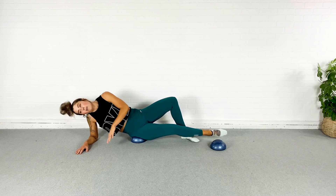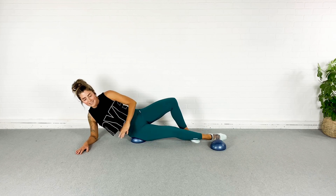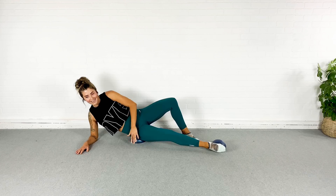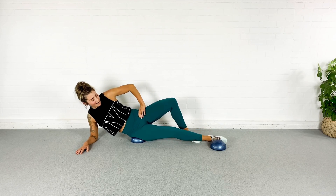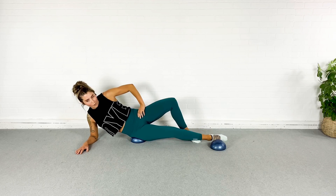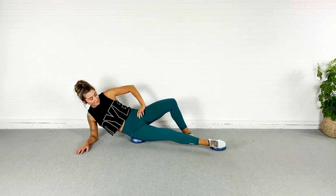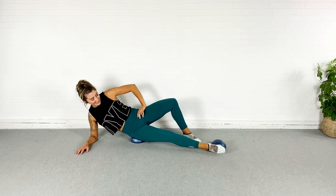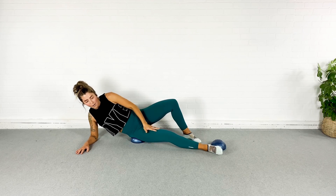Don't let that shoulder sink up into that ear — keep it pressed down. Stay engaged through every part of your body here. Just a little longer — I promise this is almost over. Last five, four, three, two, one. Let it relax.